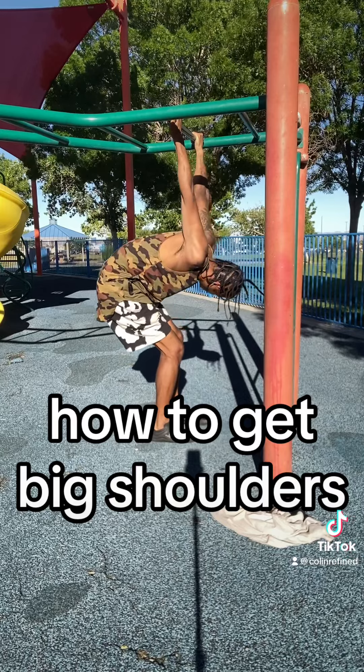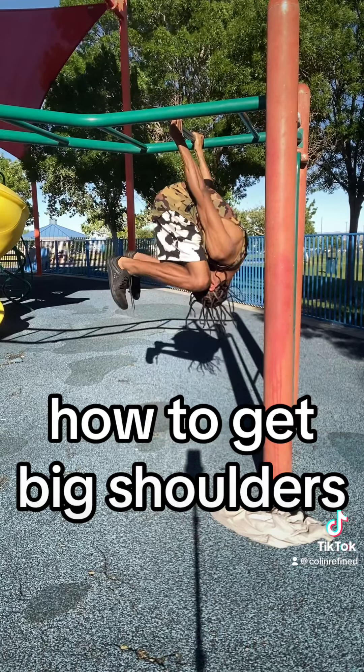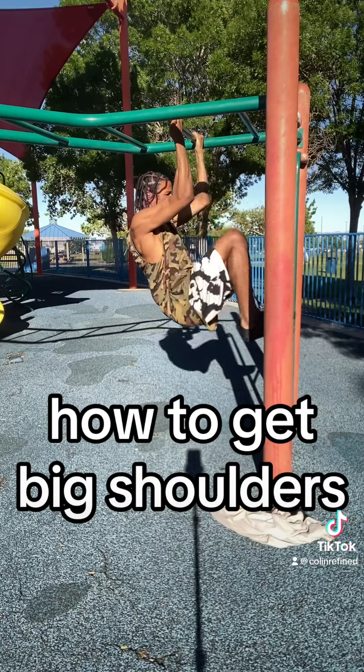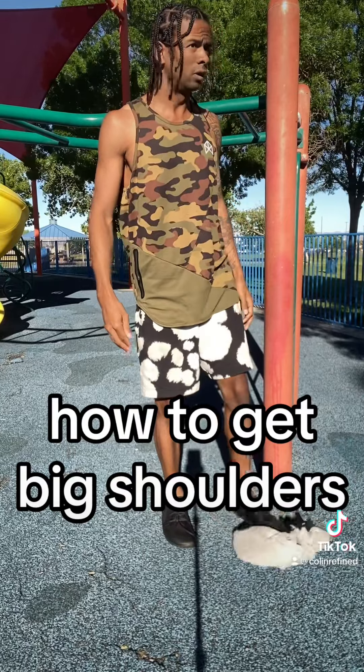Be careful — don't snap up your arms or mess up your shoulders. It took a while before I could do this, and it's really hard to hold your body weight upside down like that, so give that a try.